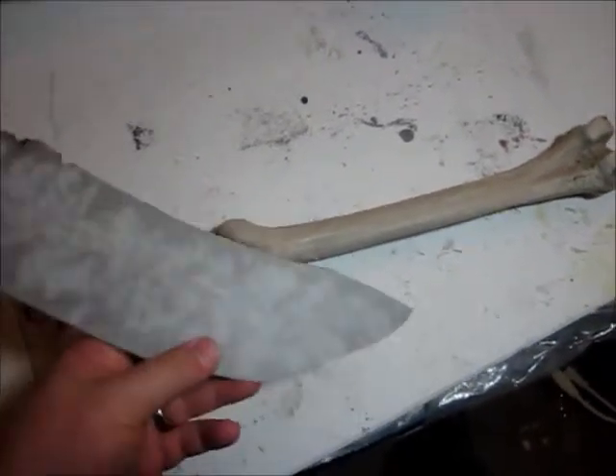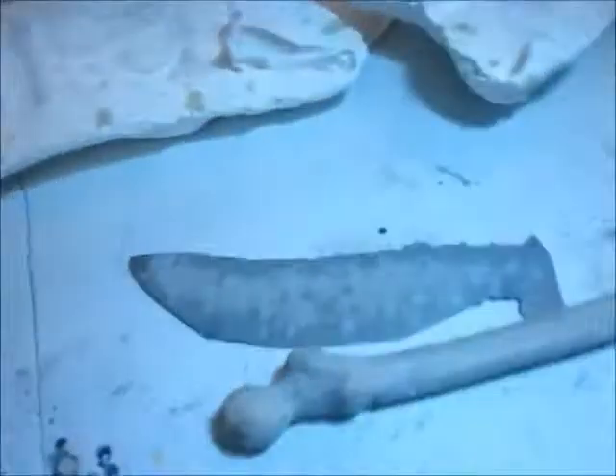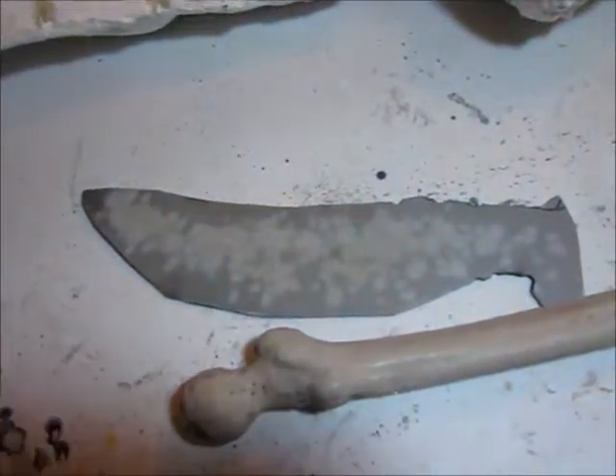This blade here is actually pieces from a lid to one of these storage containers. The lid on the container — I piled too much junk on it and it actually broke into several pieces.